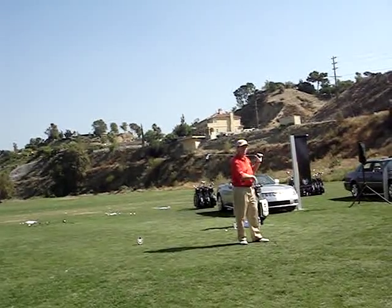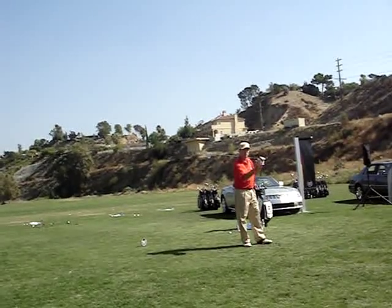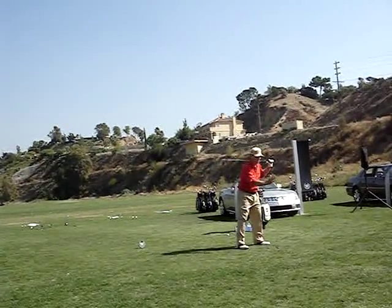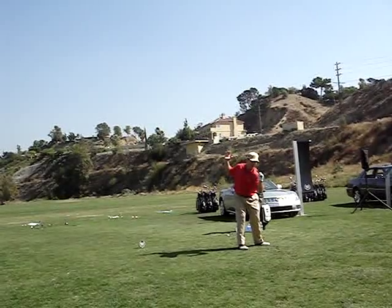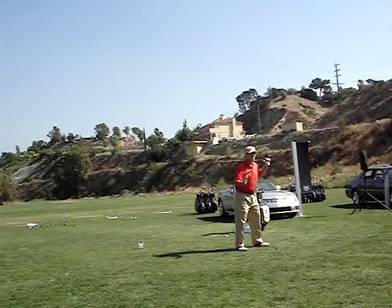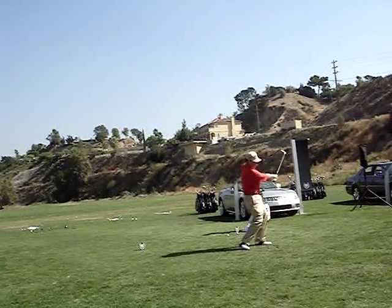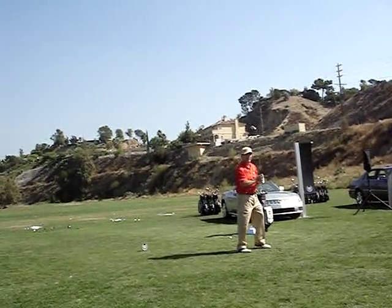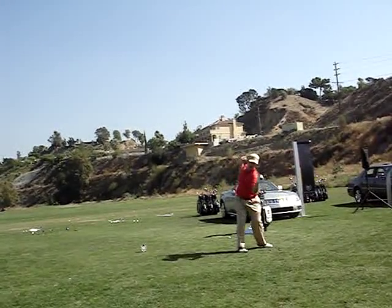You can shoot your arms out anywhere they want, and they're going to basically come back to the same position if you have a good grip, because you kept your spine angle right. You can even move your head off the ball, as long as you keep your spine angle basically in the same position — you can return it back to the same place. Where we get in trouble is where we bob up and down. Just think of going there and there, bend over — there, there.